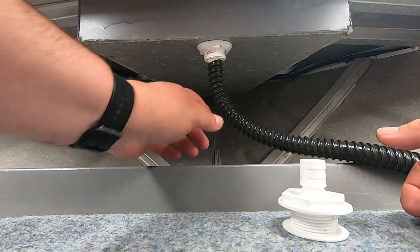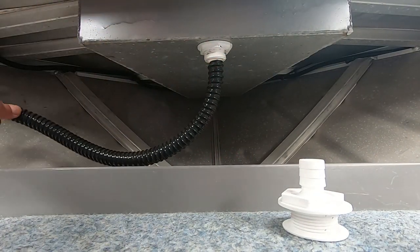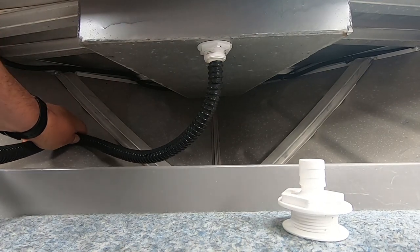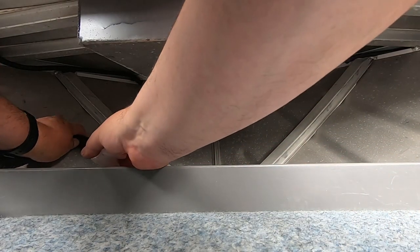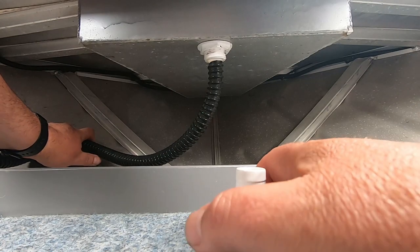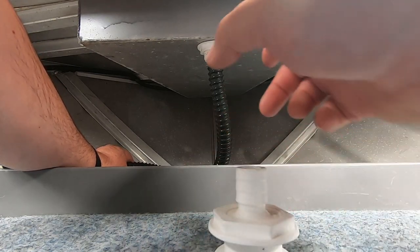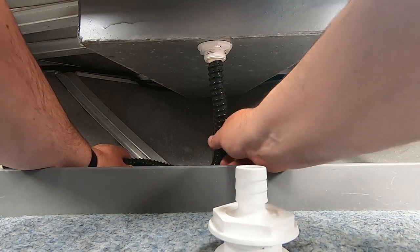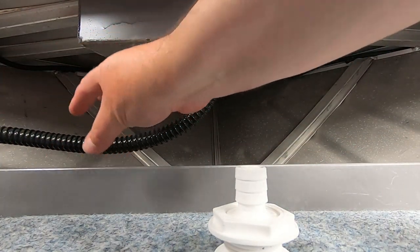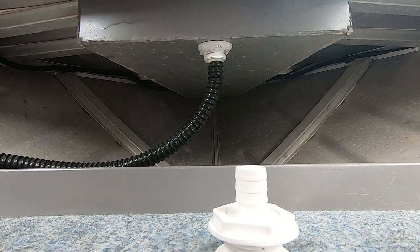So what we're going to do now is work out basically the height of where we want this to go. I'm going to run it to the left hand side of the boat because the rod holder is going down the right and I don't want them to hit anywhere. We just need it lower than the top obviously, and we'll drill a hole and put our skin fitting in there somewhere around there. I'll run the hose more up to the front, out of the road, so if we're throwing a jacket or coat in there for a bit of dry storage it won't be in the way.